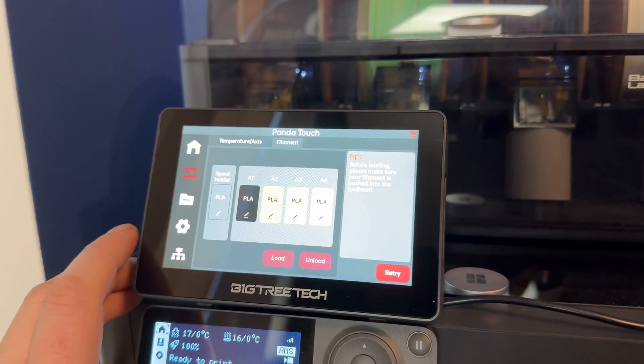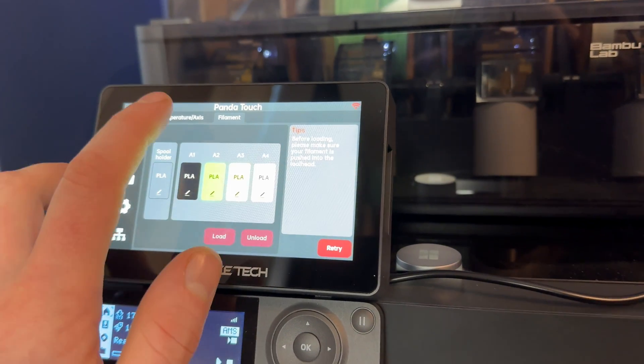You can also browse any files you've already got sliced on your printer, go into the folder, choose the file you want, and get it started without loading anything else up. You also get all your basic options: you can change things like temperature, turn the light on and off, and you get access to the AMS settings as well.